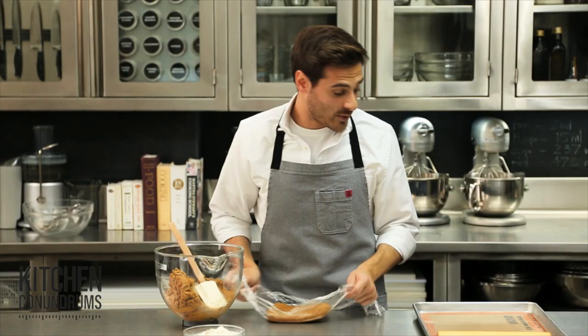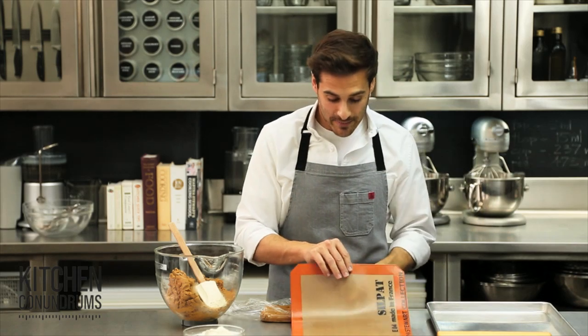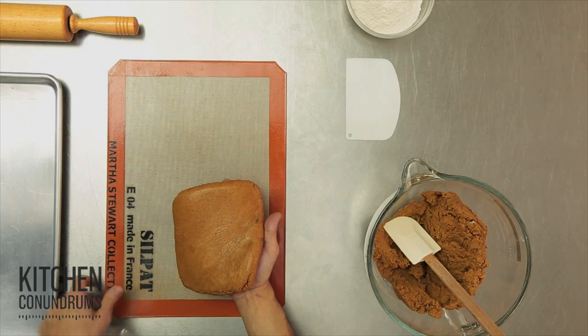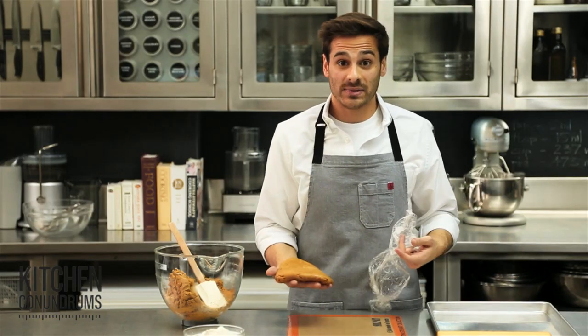This is a nice rectangle, and now what I'm going to do is take a silpat, one of these nice non-stick baking mats. You could certainly use parchment here, but I prefer a silpat because it is so non-stick, and it's rigid enough where you can move it from place to place.